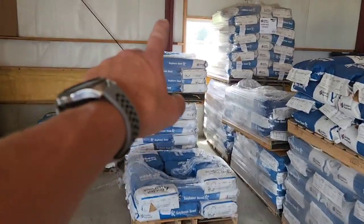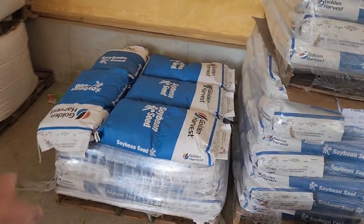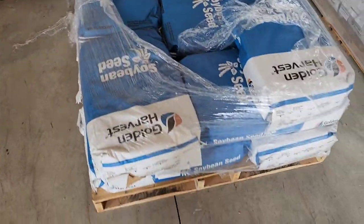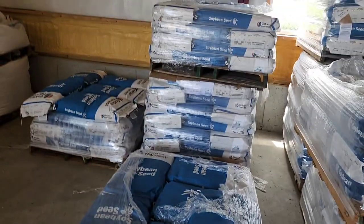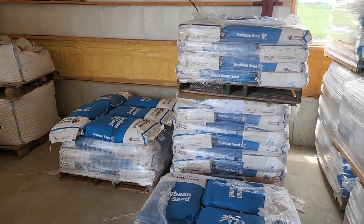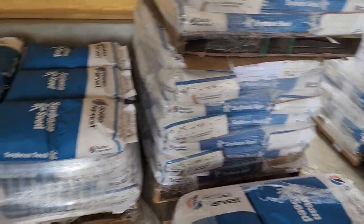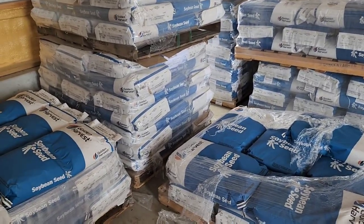This row here is all the treated beans I have. We've got 29-22s and 28-18s. Two different varieties — I don't really want to mix them. We're gonna do some of one and then the other ones. Looks like I have more of the 28-18s, so we're gonna start there. Both of those are right in the wheelhouse of what we should be planting for double crop.